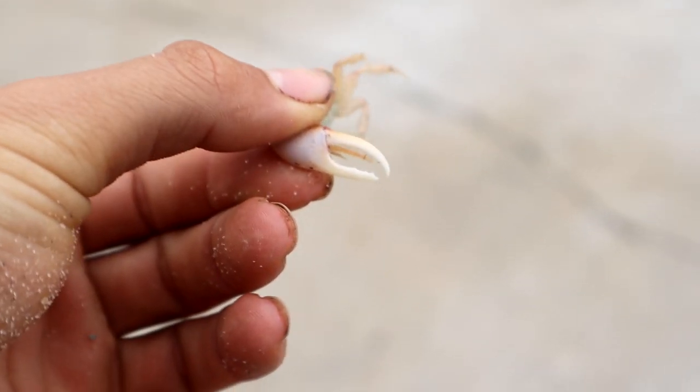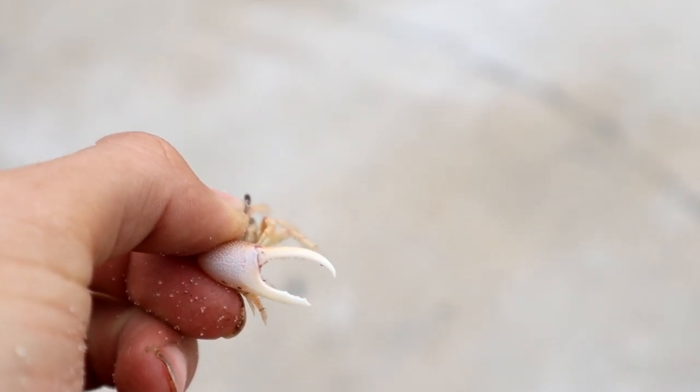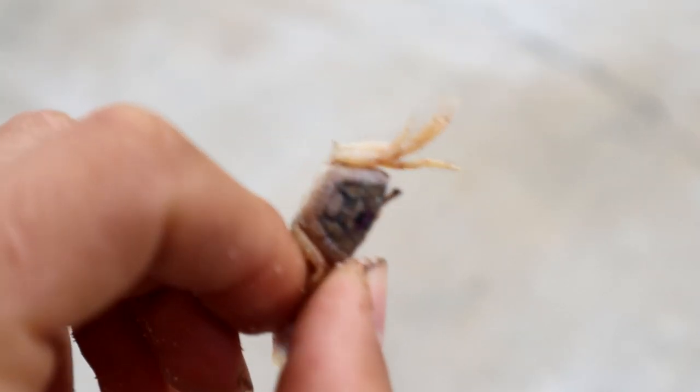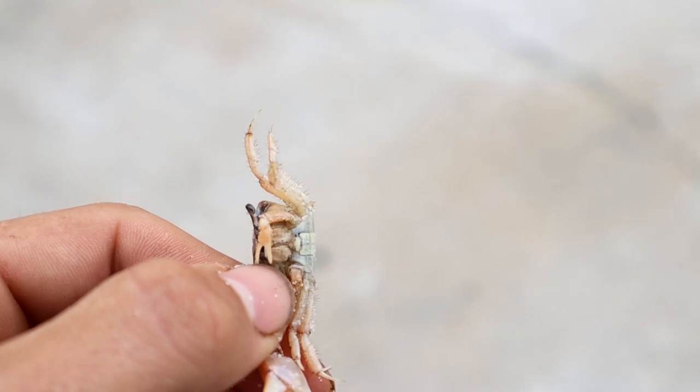If you use a hook that's too big you can kill them, so try to go small on your hook whenever you're using fiddler crabs. Fiddler crabs are probably my favorite bait to use for sheepshead, and that's probably the most popular one among anglers out there targeting sheepshead.